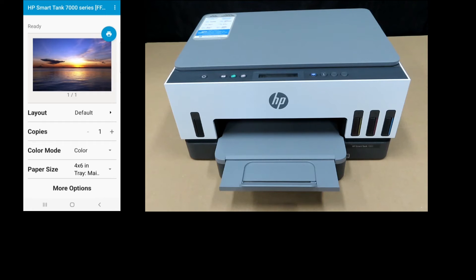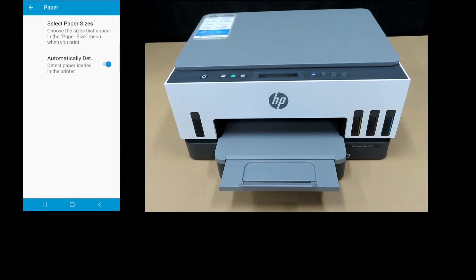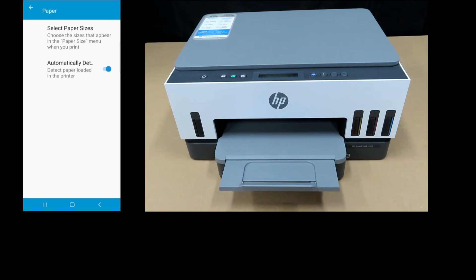Now the HP Smart Tank printer has a paper size detector. In this case it has detected that the paper size is 4x6 in the main tray. To activate that, go to Settings, select Paper, and ensure that automatically detect is turned on — in this case it is turned on.